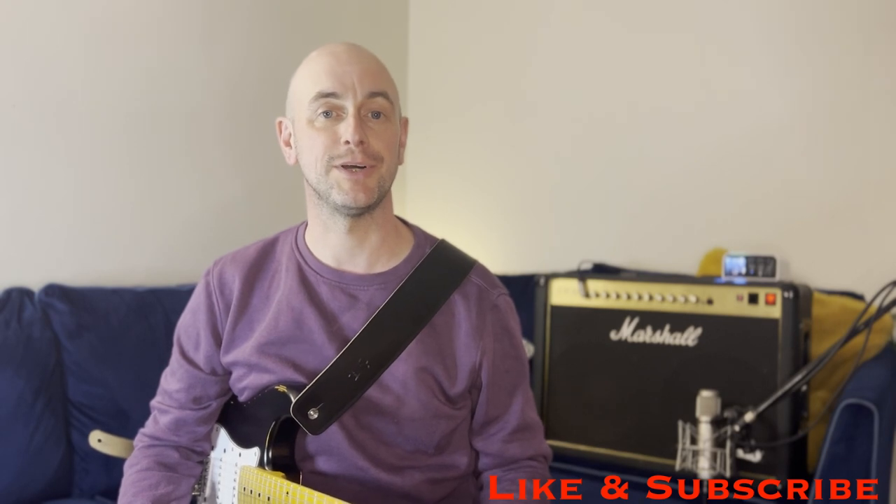The Vintage V6 Icon Classic S-Style tones at a very reasonable price point. Hope you found that useful. Hope you'll consider liking and subscribing. Hope you'll join me next time. Bye-bye.